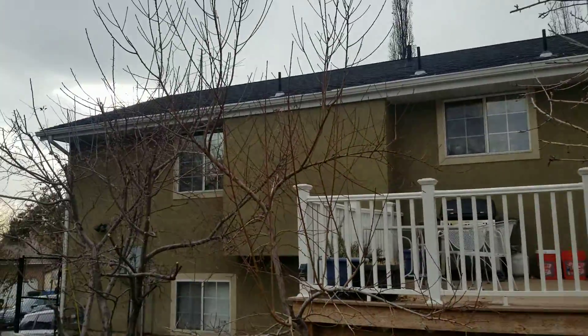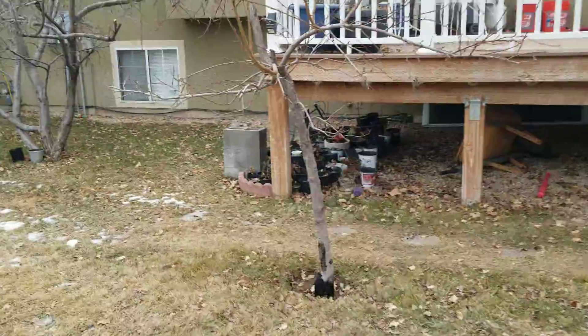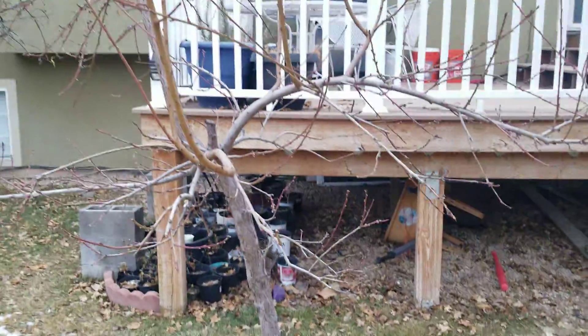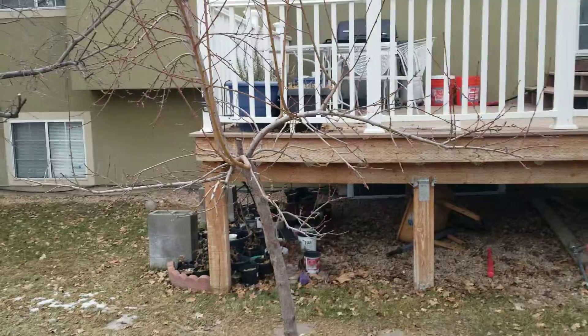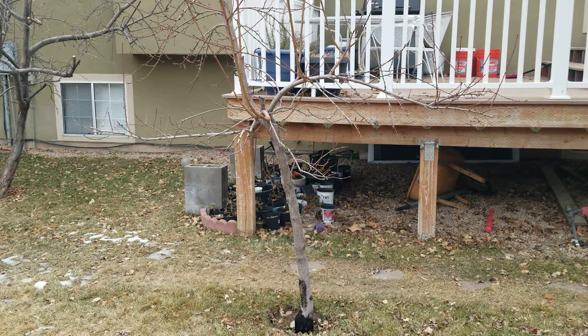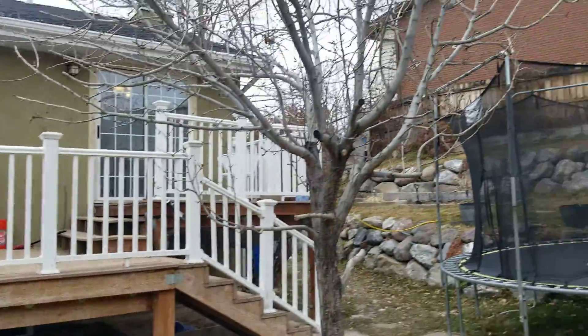Our peach tree is doing great — it's growing fast. I have a video I'm going to make about the boring insects that have attacked our peach tree, but it's growing quickly. Hopefully it can survive the moth insect attack, and we'll give you an update on that later.